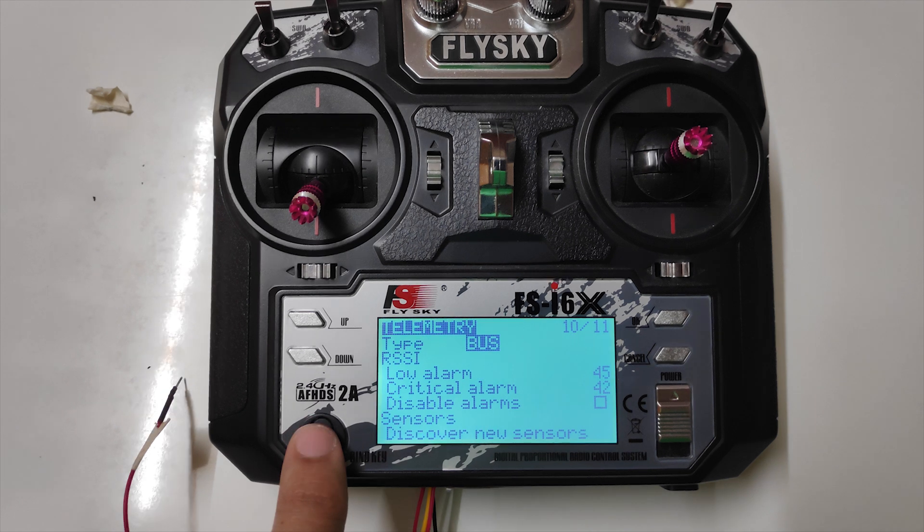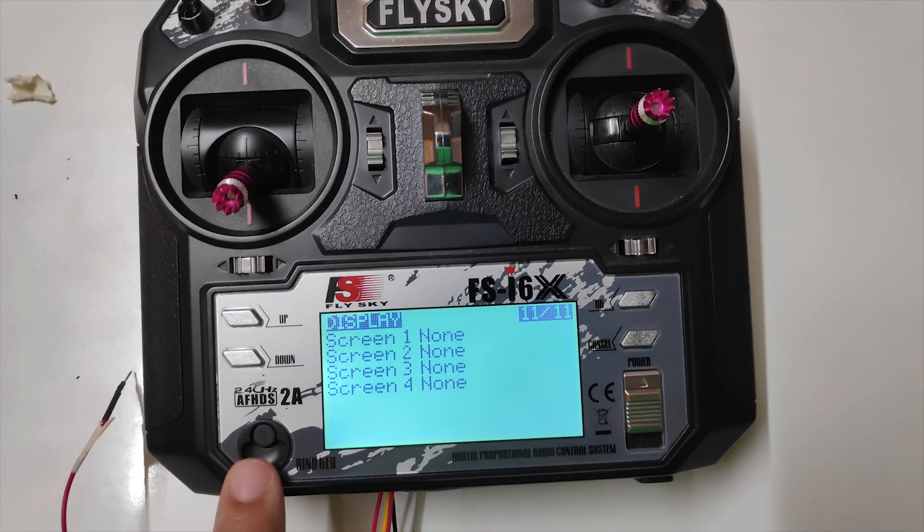If you have any other questions, you can comment them below. Thanks a lot for watching, and I hope you enjoy the OpenTX firmware on your Flysky FS-I6X radio transmitter.